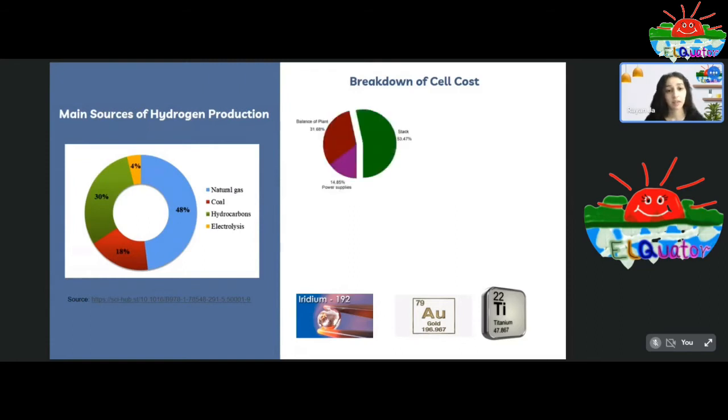Now let's break down the cell cost. As we can see here, the stack cell itself makes up about 53 percent of the total cost of the electrolyzer. Furthermore, the bipolar plates — also known as the separator plates — and the current collector together make up about 60 percent of the total cost of the stack cell. This is because the materials used to construct these components are mostly extremely expensive precious metals like titanium and gold. However, ongoing research is being conducted to find alternatives to these materials to reduce the cost of the cell and make it more accessible to manufacturers.